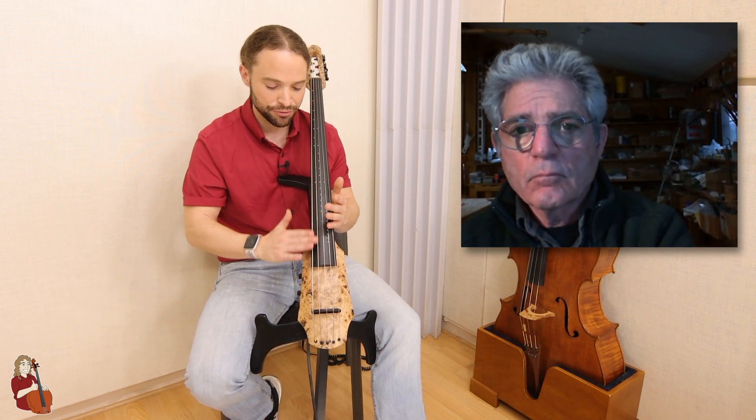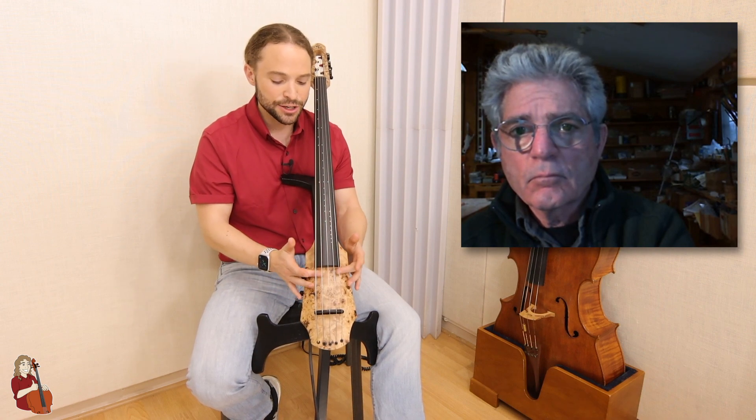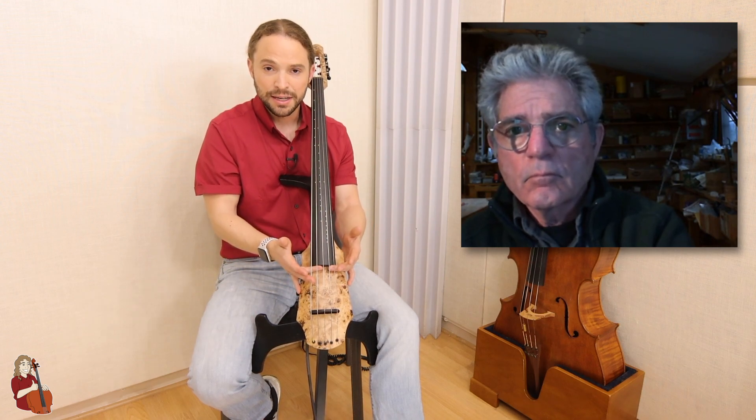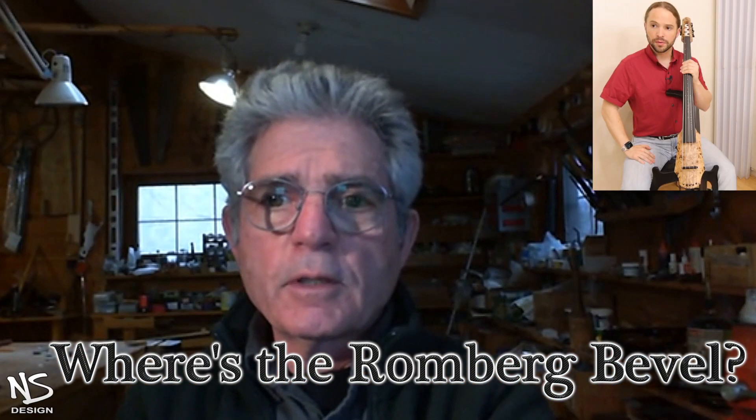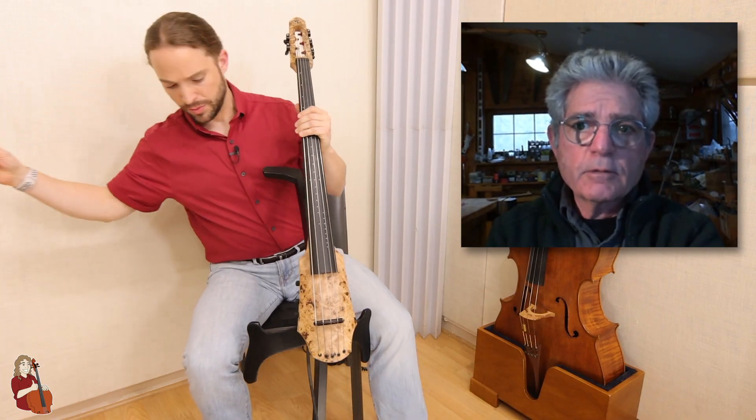The tastiera con piano, which we call in English the Romberg bevel, is that flat bit underneath the C string. I noticed it's not prominent — I don't see it at all on this CR5. Do your instruments, your four instruments or any of your cellos, come with the Romberg bevel? The purpose of that is to provide more relief for the low string so you can bow it more aggressively without it flopping against the fingerboard. That's why it's been developed that way.